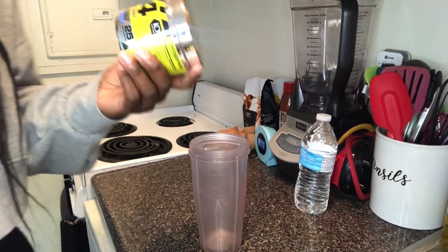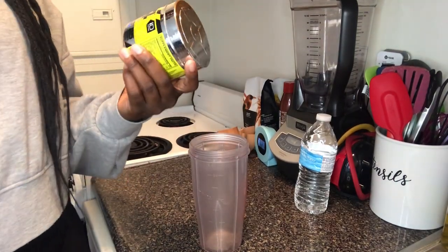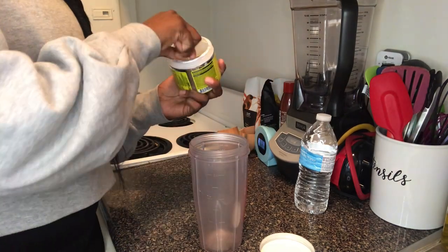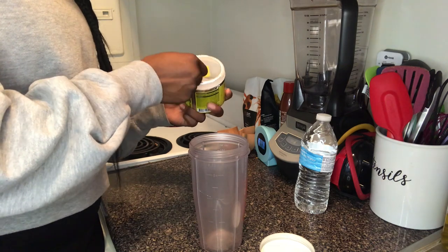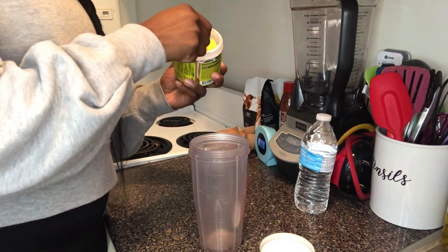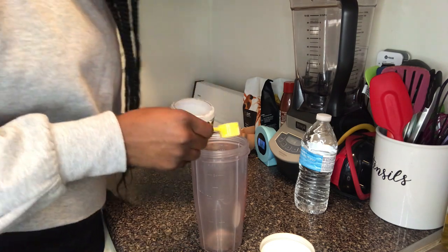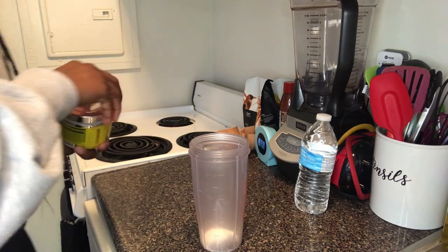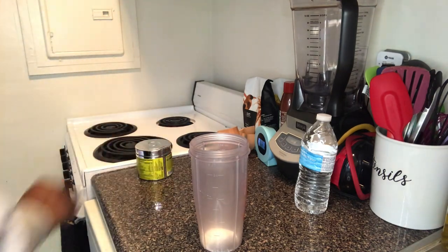This is the Cellucor C4, the original explosive pre-workout in the icy blue Razz flavor. But I don't use this often, and I don't use a whole scoop — I'm not making that mistake again. So I'm just going to use like half a scoop. I'm not going to be throwing it back. By the time I get to the gym, it'll have kicked in and I'll be all tingly and ready to go.